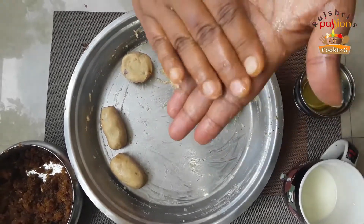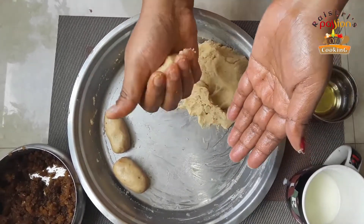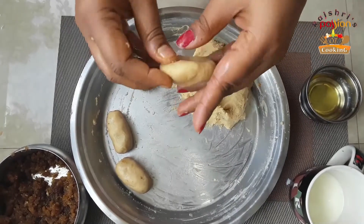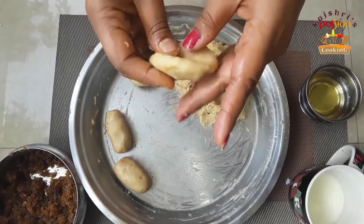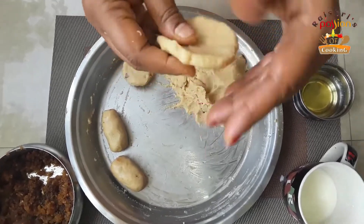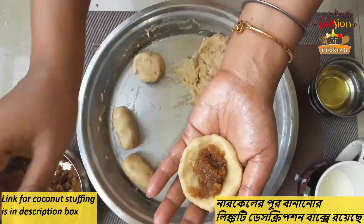Now I add a little bit of oil and take a portion of the dough. You can make the dough like this. Then you have to fill it with coconut. How I made the coconut filling — I showed it in the last video.